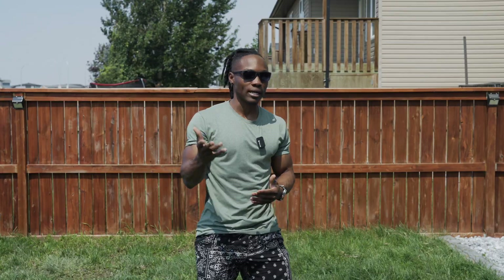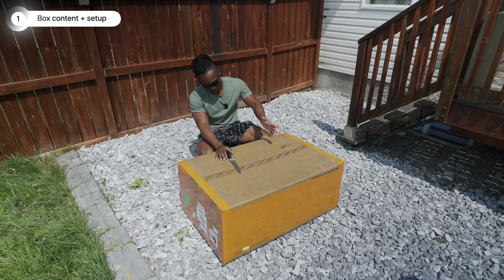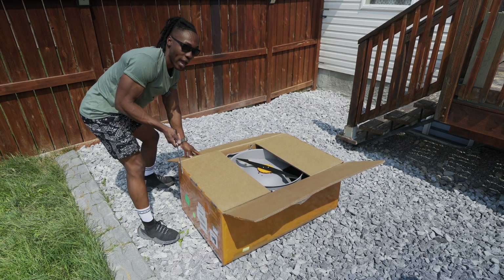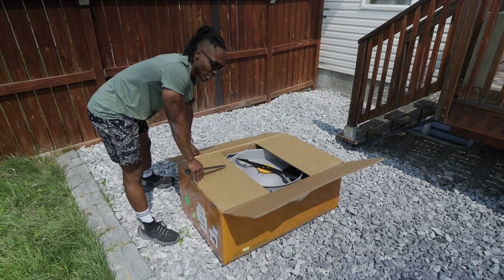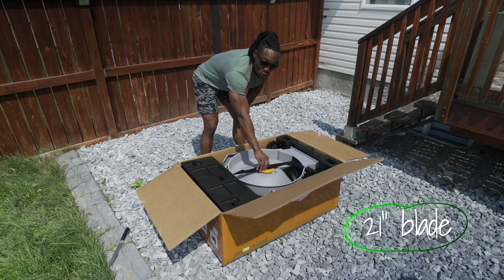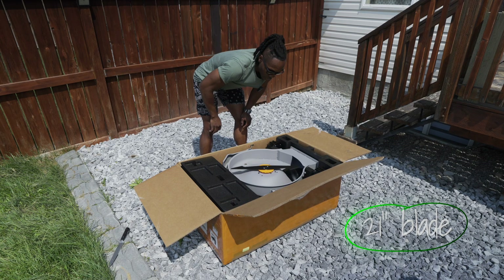If you guys want to check it out, there's a link down in the description to go to the brand's website. Here's the box that you get with the Moorader S1 — it only comes with one box. If you've ever used something like this before, go ahead and leave that down in the comment section. As you can see, we've got a 21-inch blade here — this big blade is what's going to do all the heavy lifting.